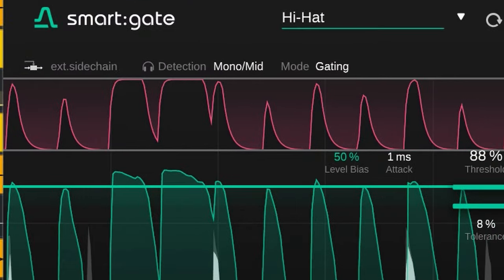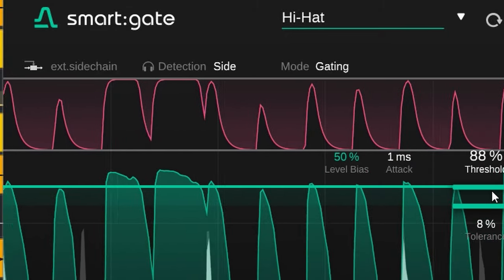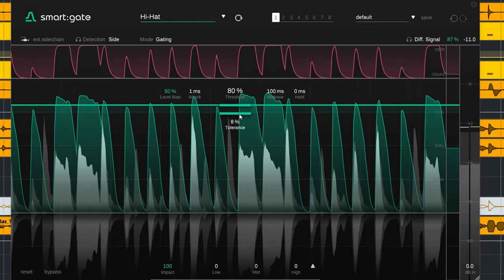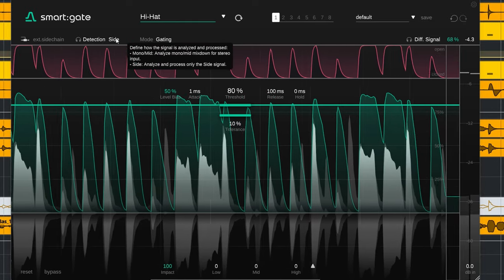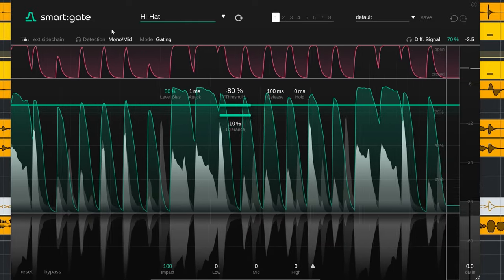How the audio is detected changes a bit if you choose Mid or Side. For instance, when I switch the plugin to Side detection, you hear that the direct attack of the hi-hats gets chewed off a bit. With Mid you get a much sharper attack.